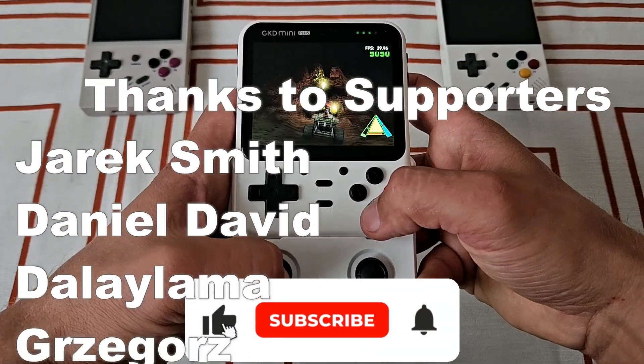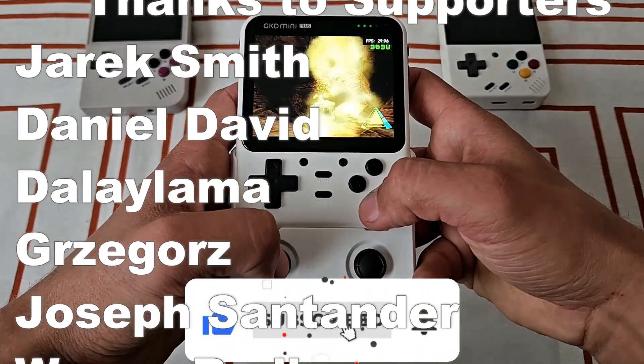I hope this video helped you gain more information about this device. Like, subscribe, and join. Thanks for watching, and thanks to members and Patreons for the support.